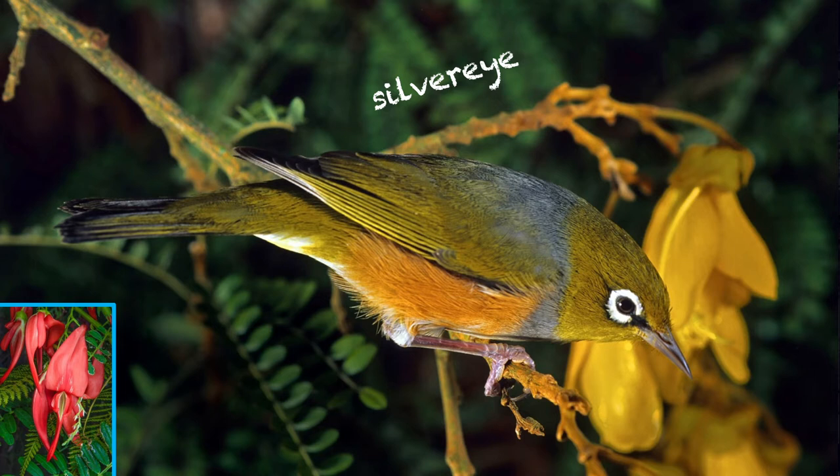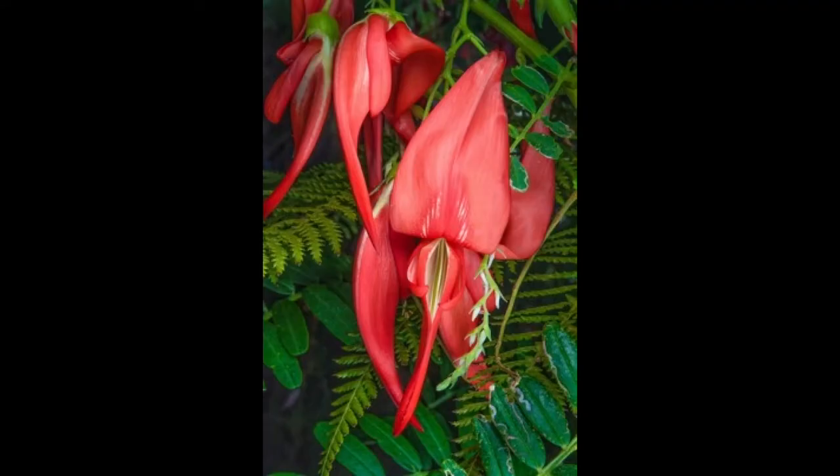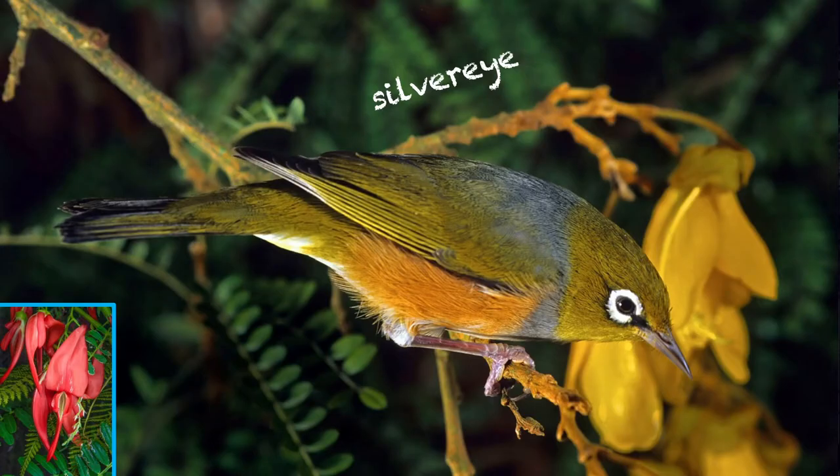Quite a loud ringing cry — not as loud as we're hearing here; if it was out in the bush it wouldn't be quite that volume. And of course this is a great plant, the kaka beak, for all the winter-flowering bloom for these little guys, particularly if they're being chased out of the kawai trees by the tuis. Silver eyes have got quite a ringing cry, but they also have a whisper song.